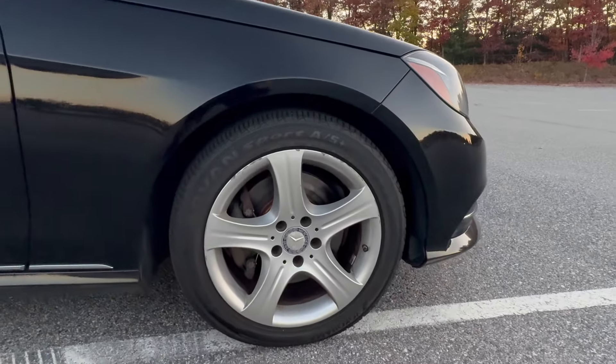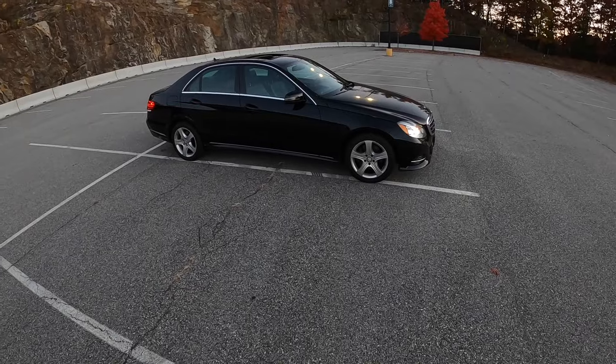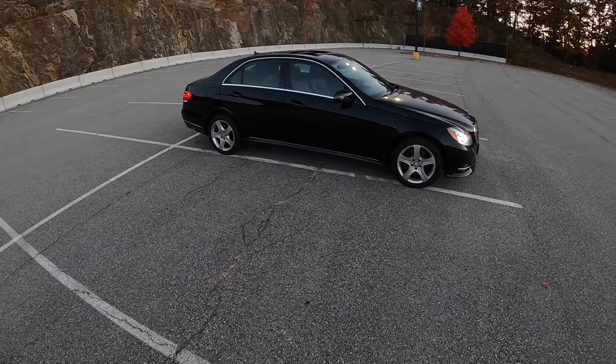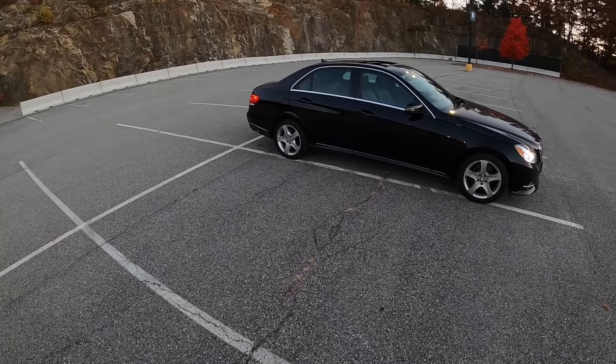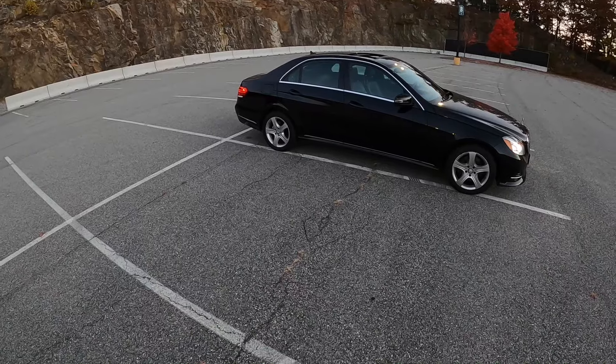Over here you can see we have 17-inch alloy rims. Honestly, I felt like this car deserved the 18s at least. It feels like we have a little too much tire here. But this E-Class still has a pretty nice side profile.